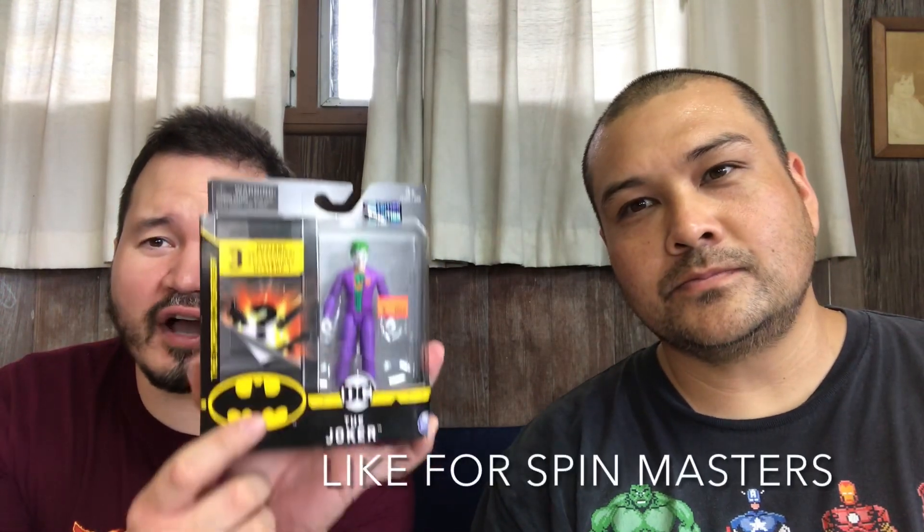What is up everyone, Jordan and Lance here with another MJRL Hobby Stuff video. Today we're doing a quick unboxing for another Joker — I'm the Joker! So basically we're gonna open up this Spin Master's Joker.